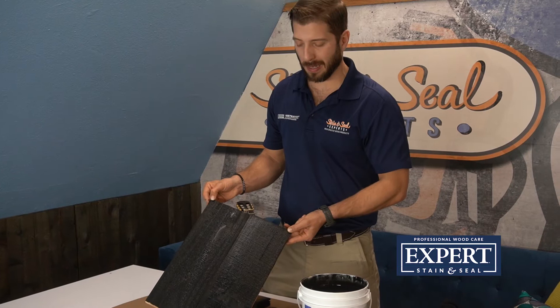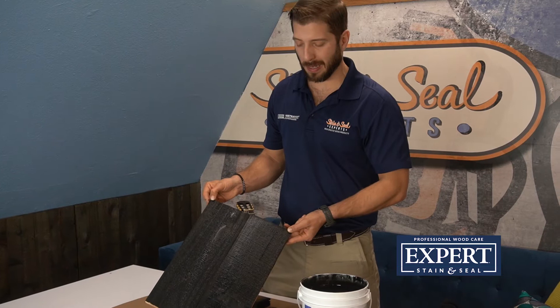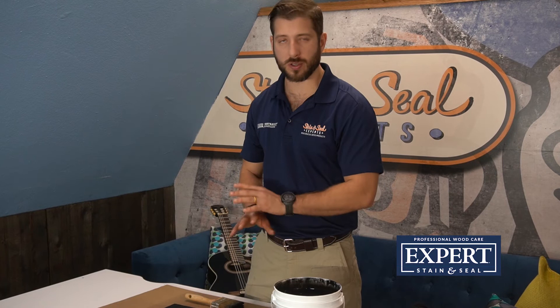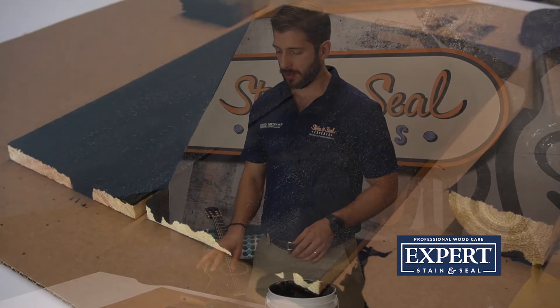As you can see, this is as black as it gets. As it penetrates over the next few hours, it will go all the way down into the wood and you'll be left with a nice dry surface and a matte finish — no glossiness. It looks like black burned wood. It's a really cool look, so it may be just what you're looking for.